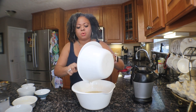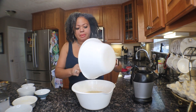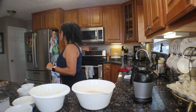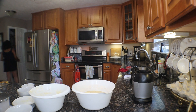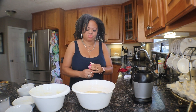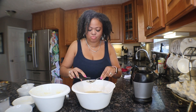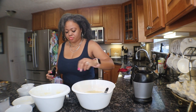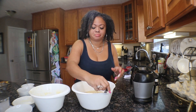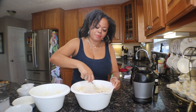I forgot to mention — you're also going to want a teaspoon of vanilla. I'm going to go grab my vanilla. I've added in about a teaspoon of vanilla extract. My goal one day is to make my own extracts.